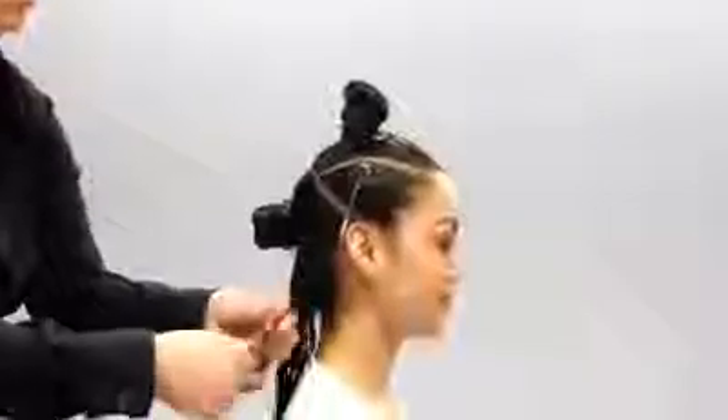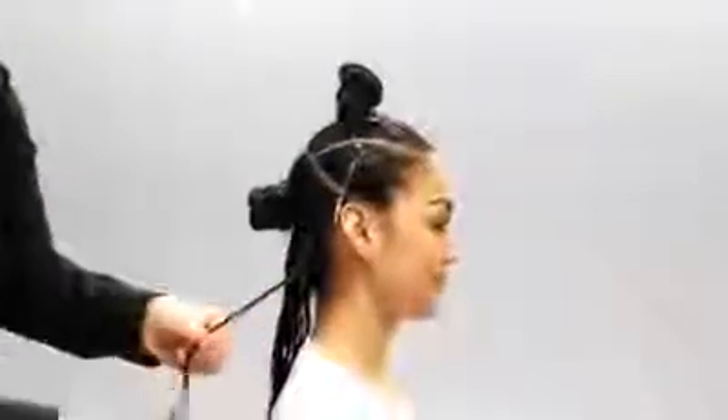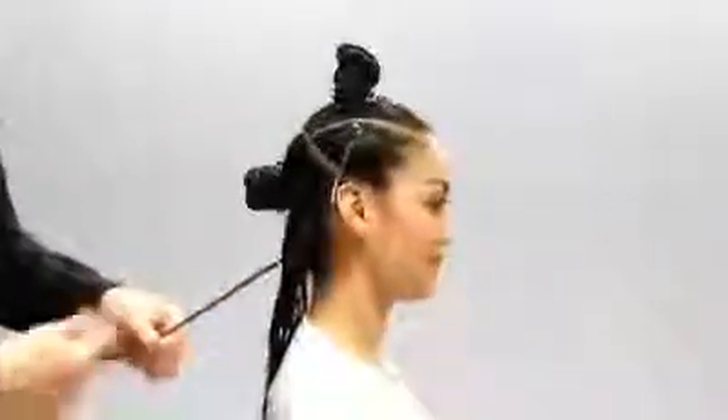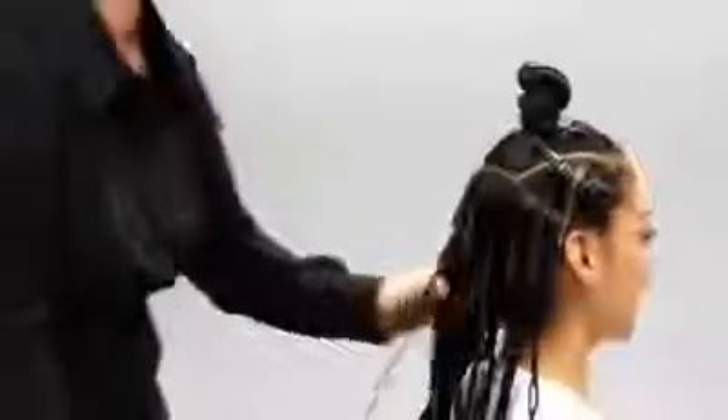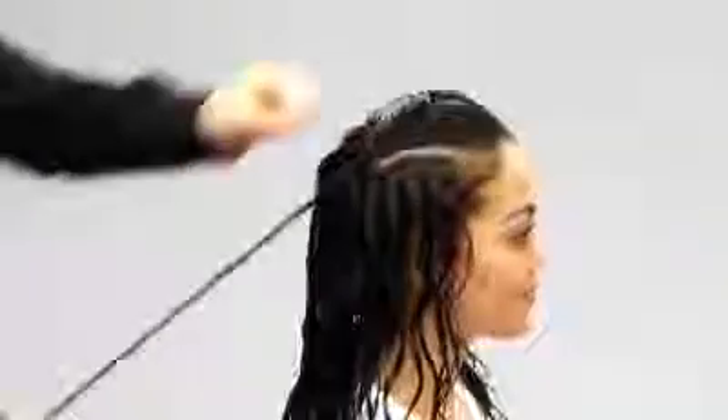We will twist small sections of hair into little corkscrews. We continue twisting small sections until all of Tiara's hair has been curled. If you don't have time to do your whole head, you can just twist a few sections in the front.